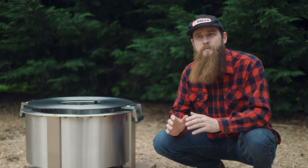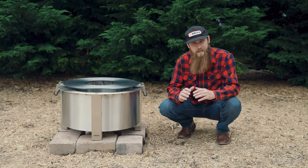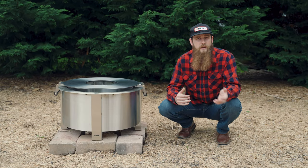The first thing you want to do is season your new sear plate so the oil can really set into the surface, maintain that non-stick surface, and also prevent rust in the future.